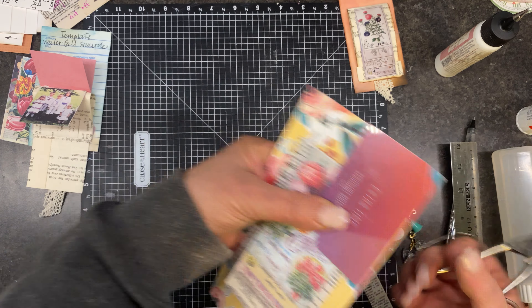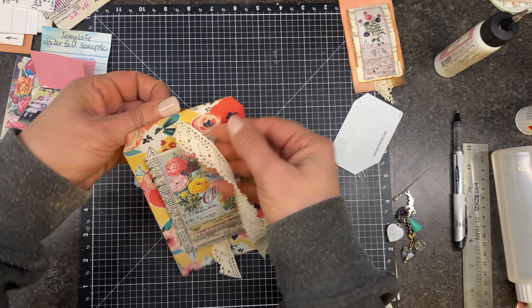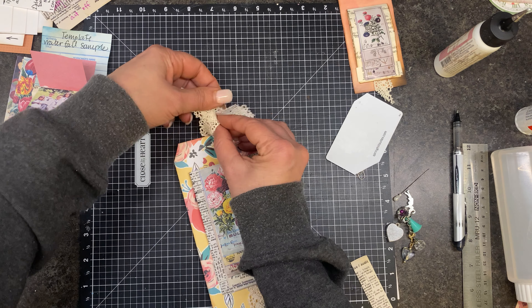That looks cute. I think we need to use probably a piece of this — I just had a little piece hanging off there, so I might as well finish this and make it pretty. The next one I think is going to be fun, and if it turns out, it's going to be really cool. If it doesn't, well, we chalk it up to trying something. We'll call this part a tutorial and the next part an experiment.